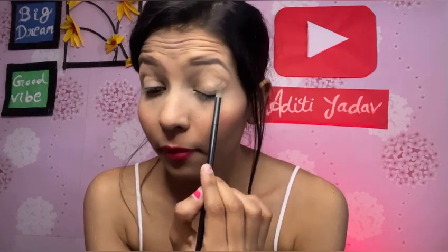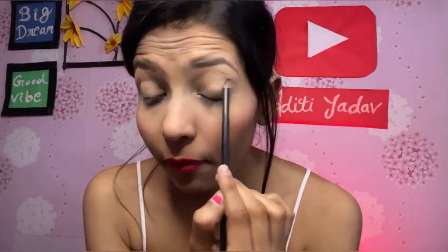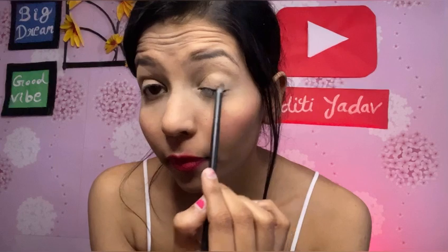I will apply this light shade starting from the outer corner. I am using a brush I use regularly in my videos. Now I am picking a slightly darker shade going from light to dark. I think it will be visible on camera. I will apply it to both eyes.